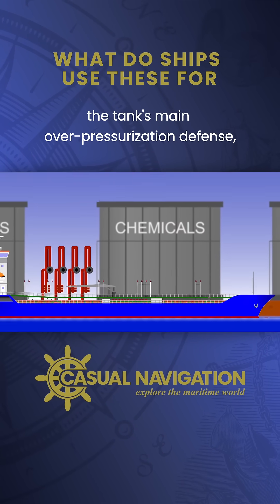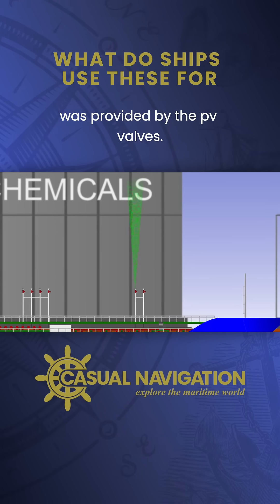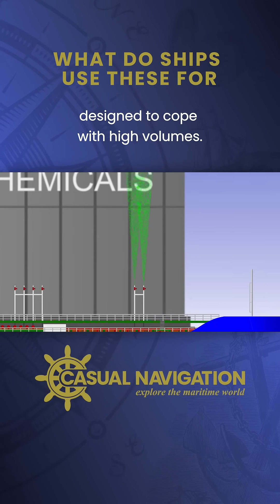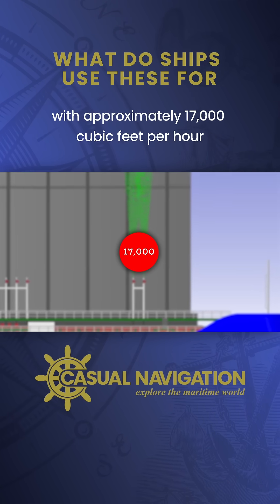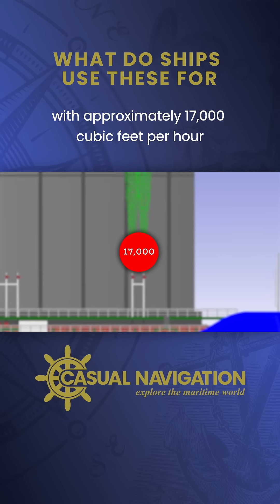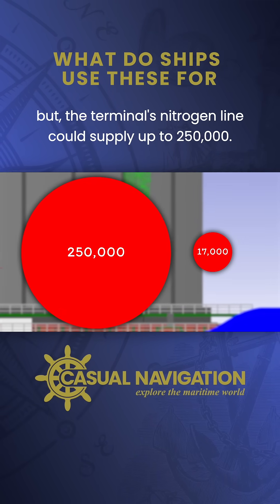The tank's main over-pressurization defense was provided by the PV valves. While the valves offer great protection, they're not designed to cope with high volumes. Faircam Philly's PV valves could cope with approximately 17,000 cubic feet per hour, but the terminal's nitrogen line could supply up to 250,000.